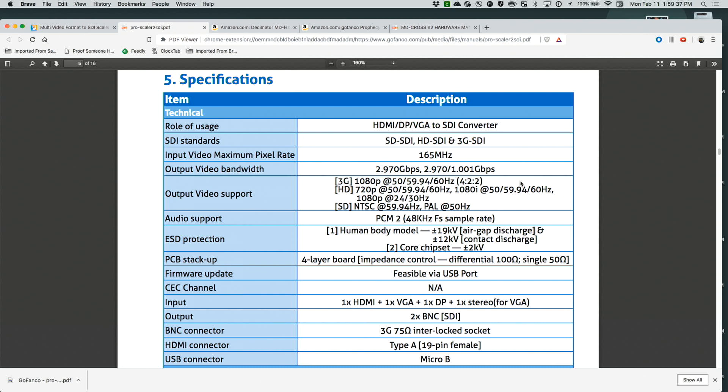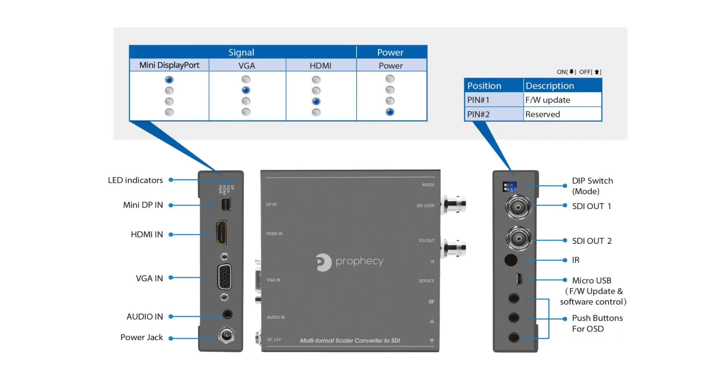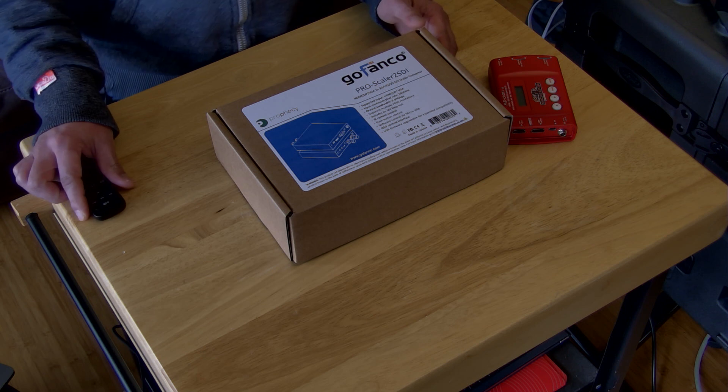Let's first talk about the specs of the GoFanco Pro Scaler to SDI. This provides a professional way to scale and convert multiple formats — from HDMI, DisplayPort, and VGA — to 3G HD-SDI and SD-SDI format, which I'll shorten to SDI throughout this video. It supports video conversion and scaling from analog to digital to SDI. The conversion between HDMI, DisplayPort, and SDI is pure digital and guarantees no-loss transformation for both audio and video. VGA devices such as PCs with analog audio can readily connect to your SDI input. The Pro Scaler to SDI also provides low-jitter SDI output.